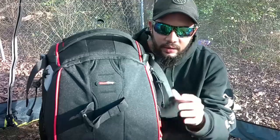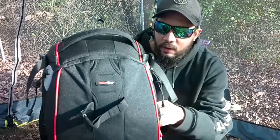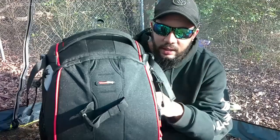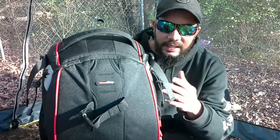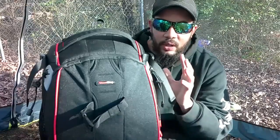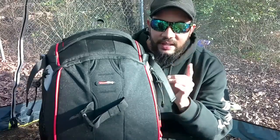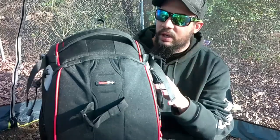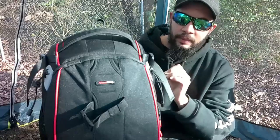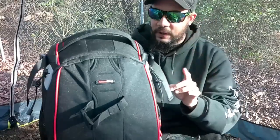Whether you just need a new bag or some cool gear, or whether you're a paranormal investigator who needs a nice pack to hold all your equipment safe and sound without worrying about it getting destroyed, I think this might be the bag for you. I'm going to run down a few specs of this thing — it's a really cool bag.